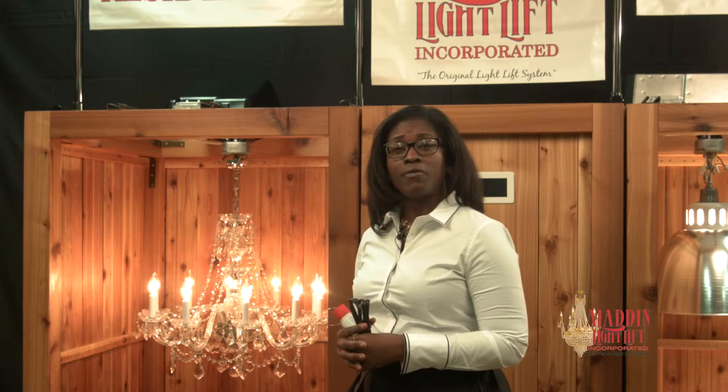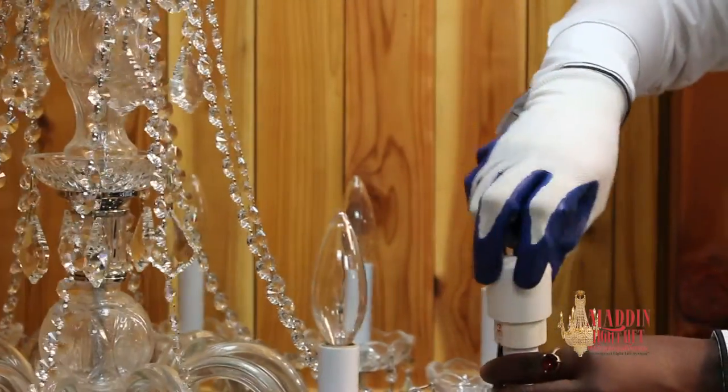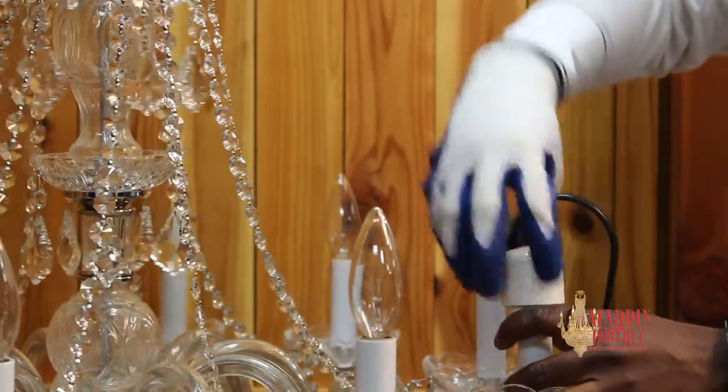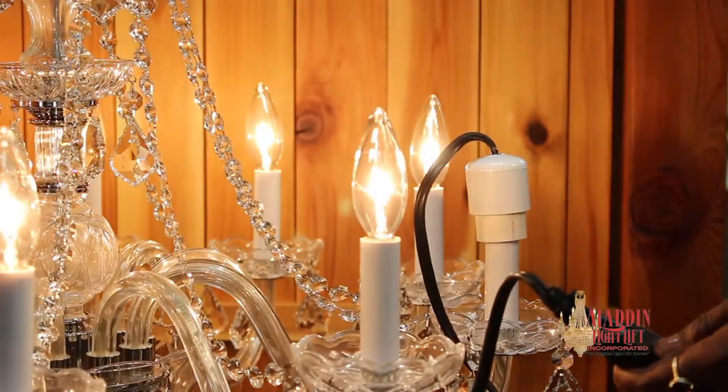The relamping cord is used to temporarily relight a candelabra-based chandelier at floor level. Simply remove one bulb, then thread the relamping cord into the socket. Plug the other end to a 110-volt outlet. Press the safety switch.